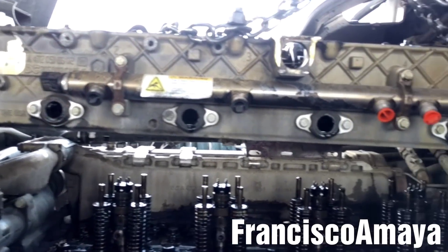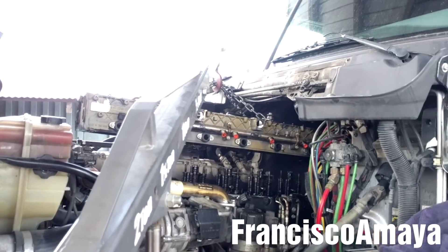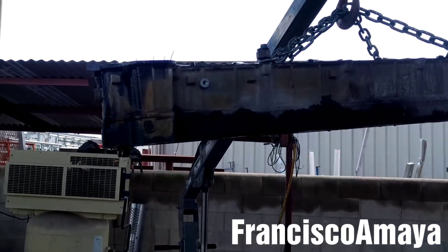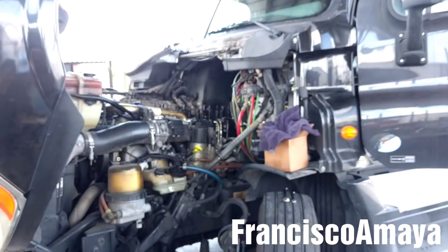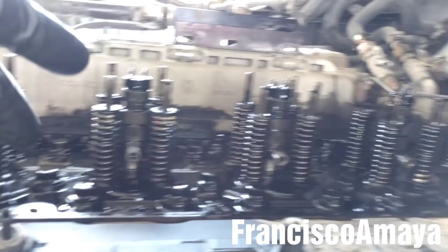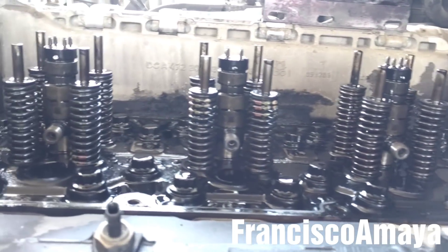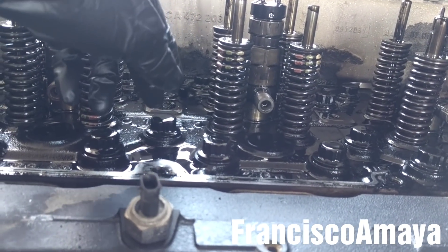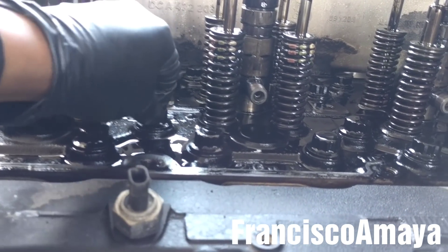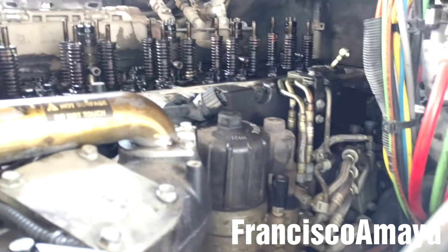The cam housing is up and we can move it freely. We're going to make its way out of the truck. The cam housing is out. Here is the head — you can see the bolts, injectors and other components. These bolts are the engine head bolts that connect to the engine block. In case you want to remove the head, you have to remove all these bolts and all the components around it.